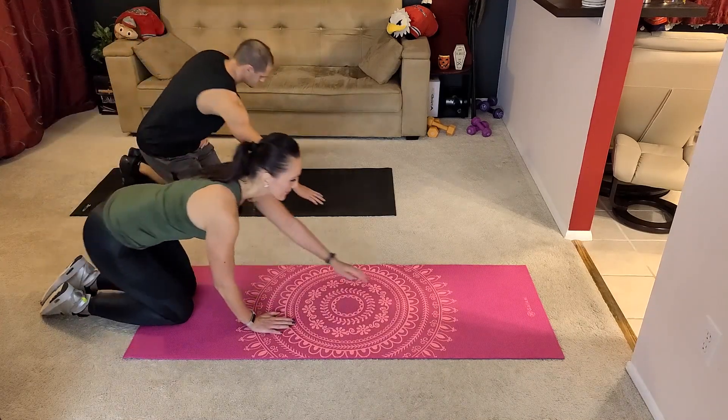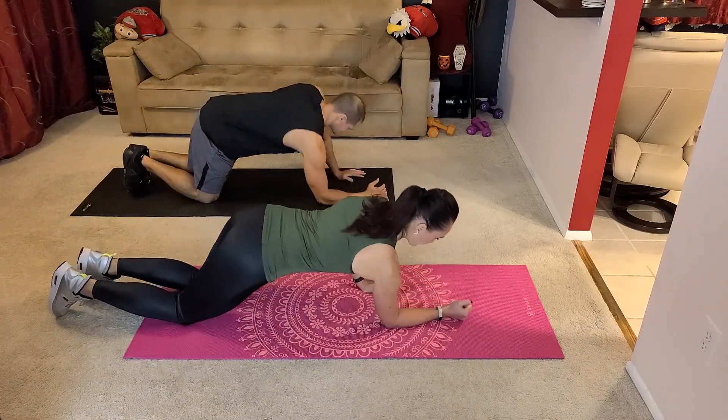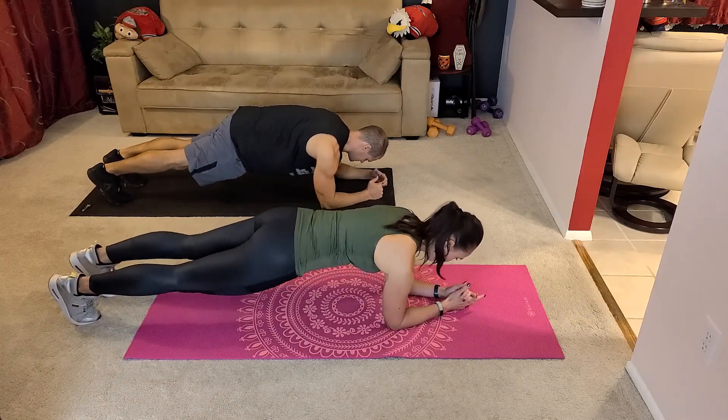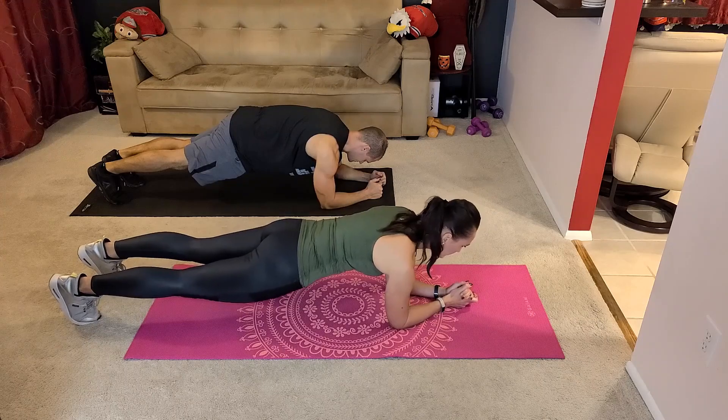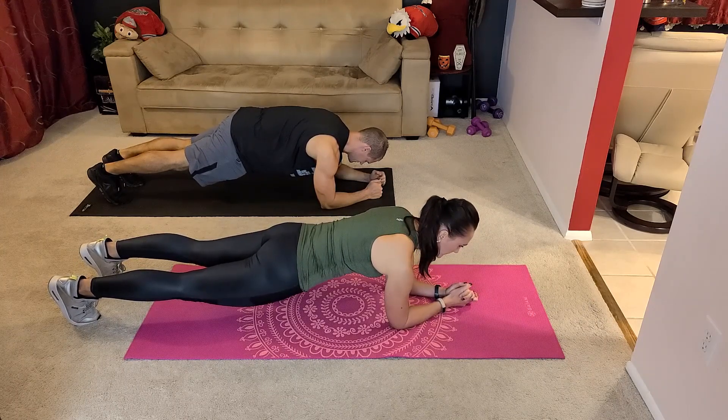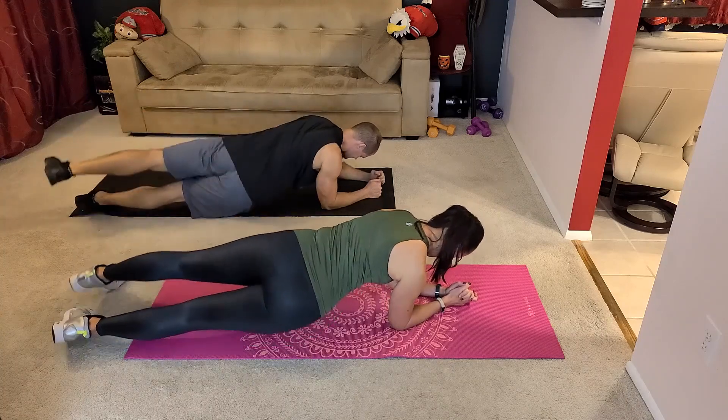Let's start in a plank position on our forearms. Put your elbows under your shoulders and hold the core tight. We're going to drop the hips side to side — side and up, side.